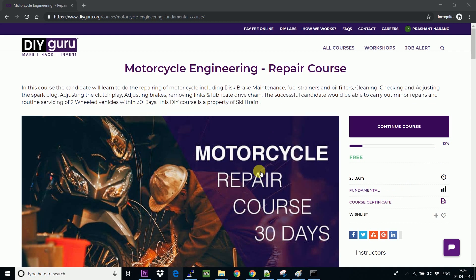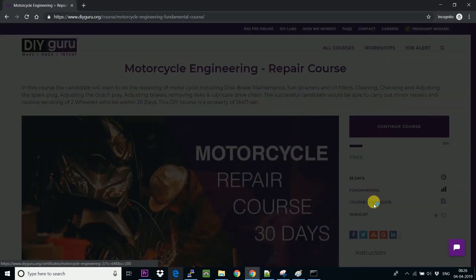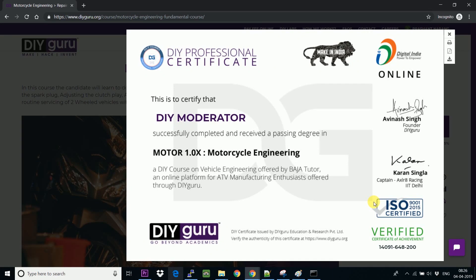You can see the course certificate here. I have completed my course and been given the course certificate. I can see the course certificate link here, and when I click on it, it will pop up the certificate.